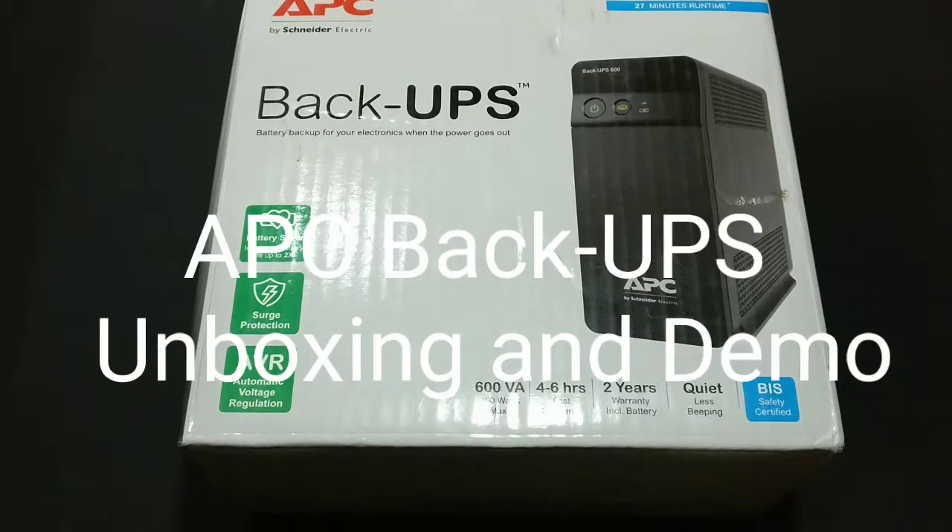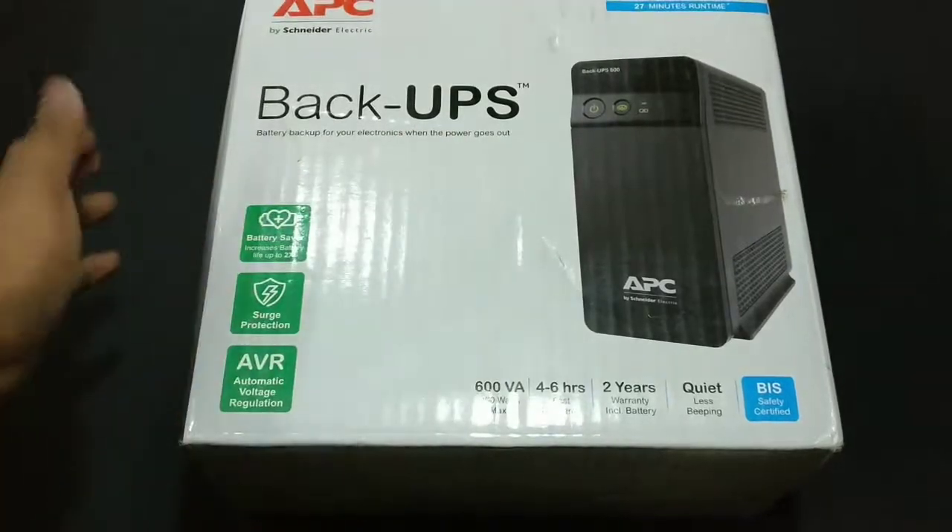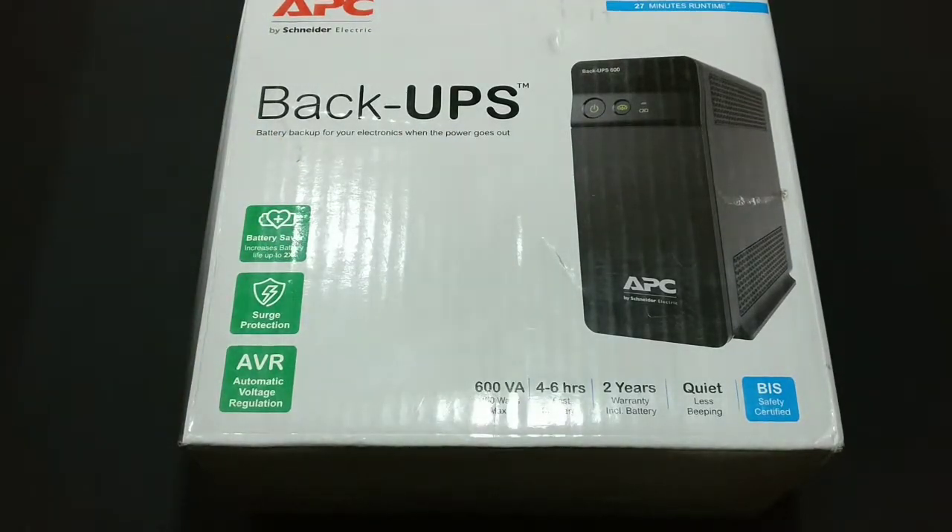Hey guys, Vapneel here back with another video. In this video I'm going to be unboxing the Back-UPS from the brand APC, which is by Schneider Electric.